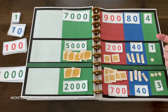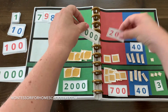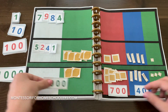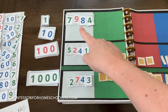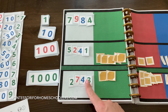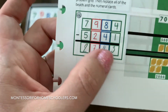We subtracted the subtrahend from the minuend. Let's take our numeral cards and place them back on the left-hand side so we can read the problem. 7,984 minus 5,241 gives us 2,743. We just did static subtraction with the golden beads. Lastly, you can invite your child to write in the answers in the grid.